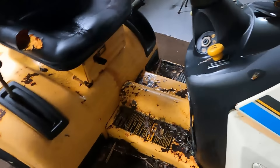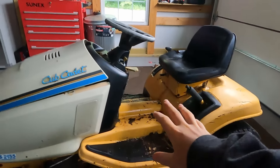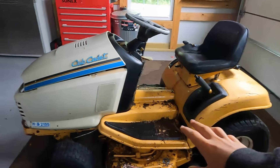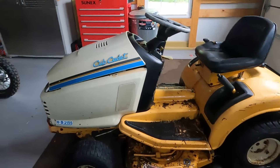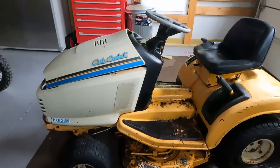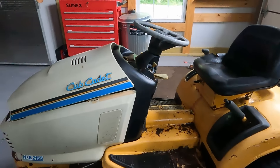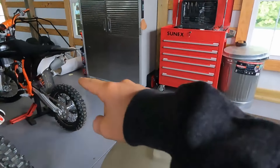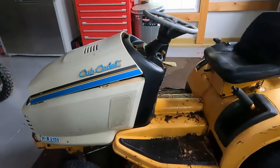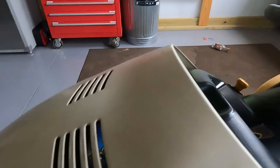I have something very exciting to announce about this mower. We are starting a new series on this YouTube channel — we're going to be completely converting this into a racing mower. I mean exhaust, engine performance parts, steering wheel, seat, tires, taking off the deck, lowering it. It's going to be a whole series, so please subscribe and stick around. It's going to be kind of like the go-kart series — multiple videos until it's finished.